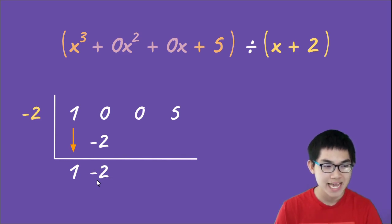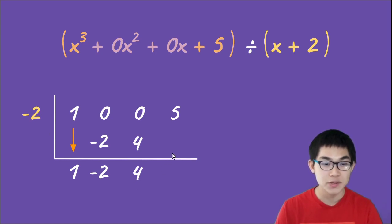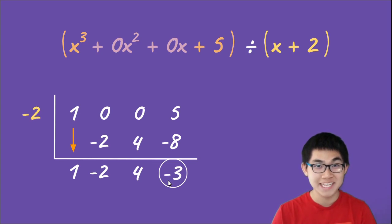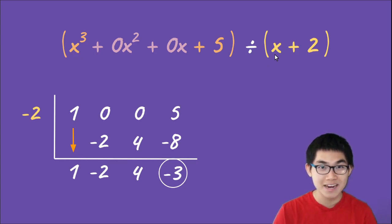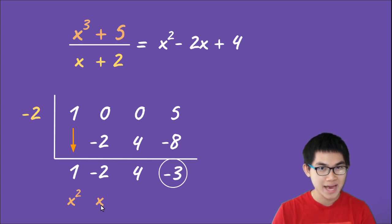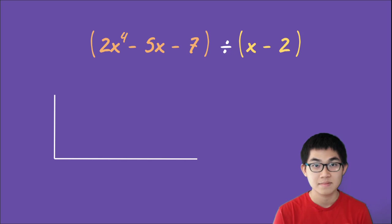Put the one down. Negative two times one gives negative two; zero plus negative two gives negative two. Negative two times negative two gives positive four; zero plus four gives four. Negative two times four gives negative eight; five plus negative eight gives negative three. Circle the remainder negative three. Since our dividend has x³ divided by x, we get x², then x, then the constant. So x³ plus 5 divided by x plus two equals x² minus 2x plus 4, remainder negative three, written as minus three over x plus two.